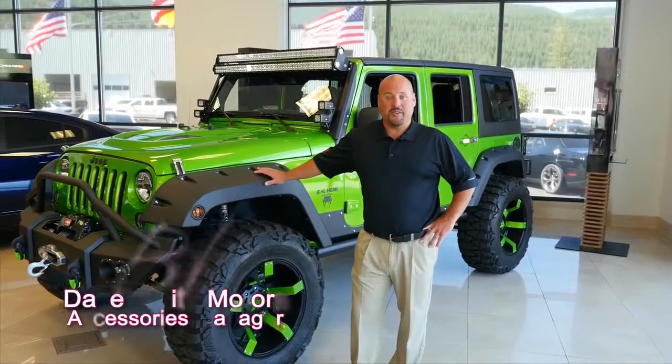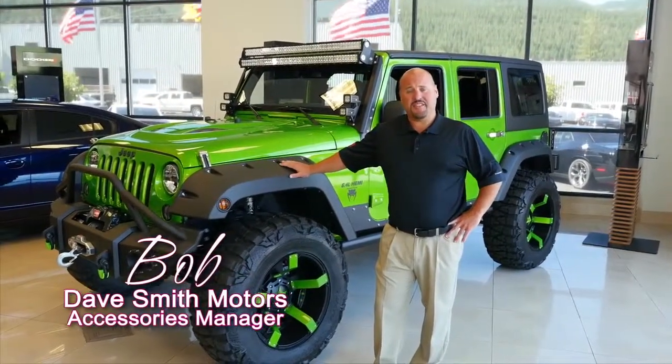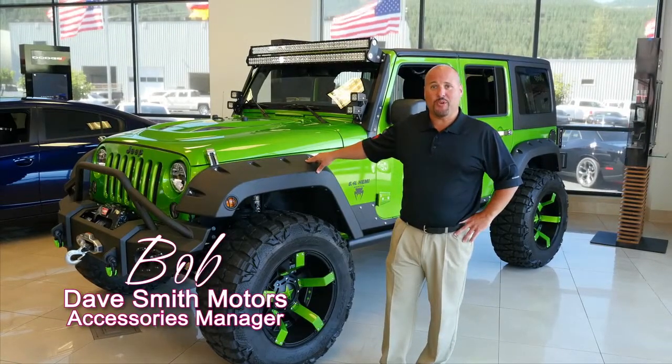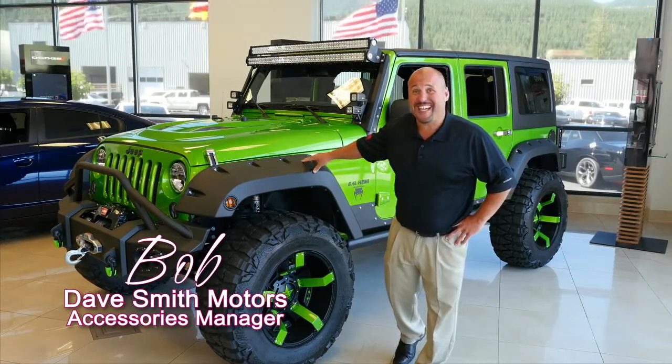Hello, Bob Cameron here at Daysmith Motors. I'm the accessory manager and I'm going to talk to you today about the spectacular 2014 Jeep Wrangler Rubicon SEMA edition, one of a kind.